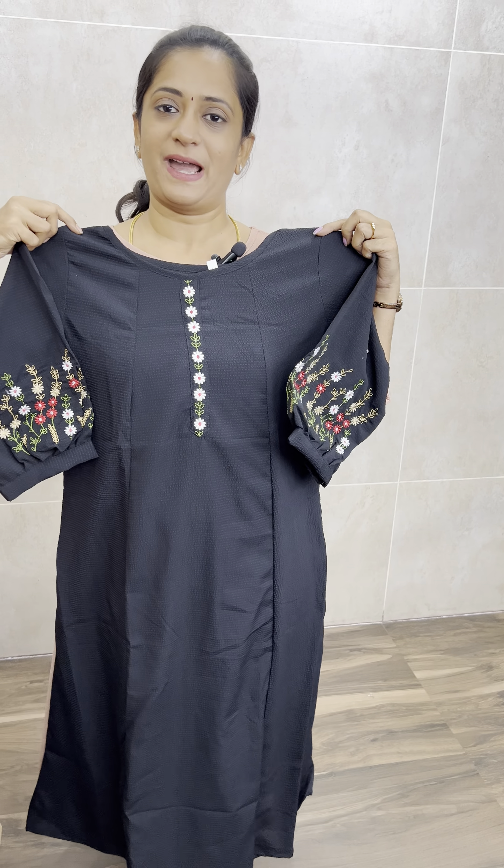Next, on the black color — you have a beautiful contrast embroidery. It has a contrast thread embroidery on the fabric. It has a texture and it is an imported fabric.